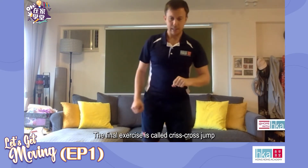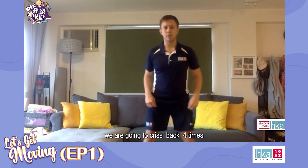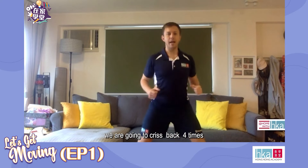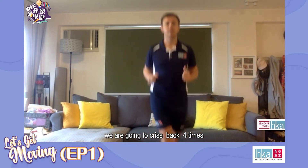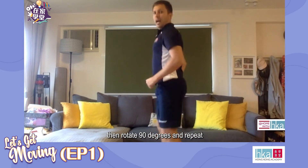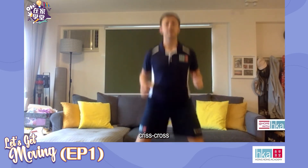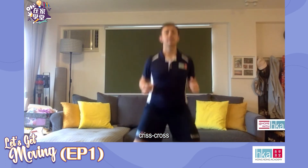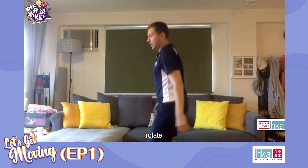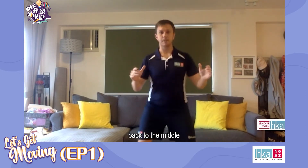The final exercise is called criss cross jump. We're going to criss back four times and then rotate 90 degrees and repeat. Let's go together: criss cross, criss cross, rotate — two, three, four — back to the middle.